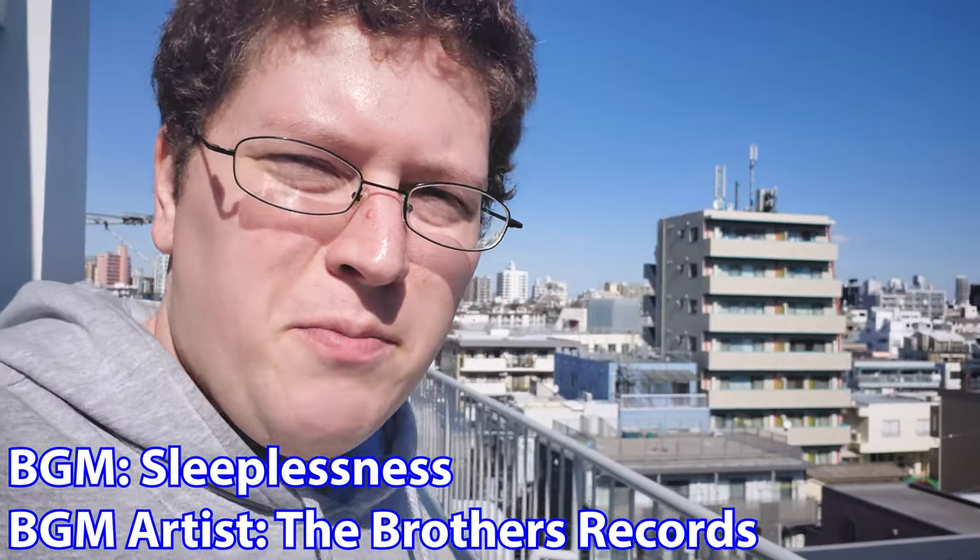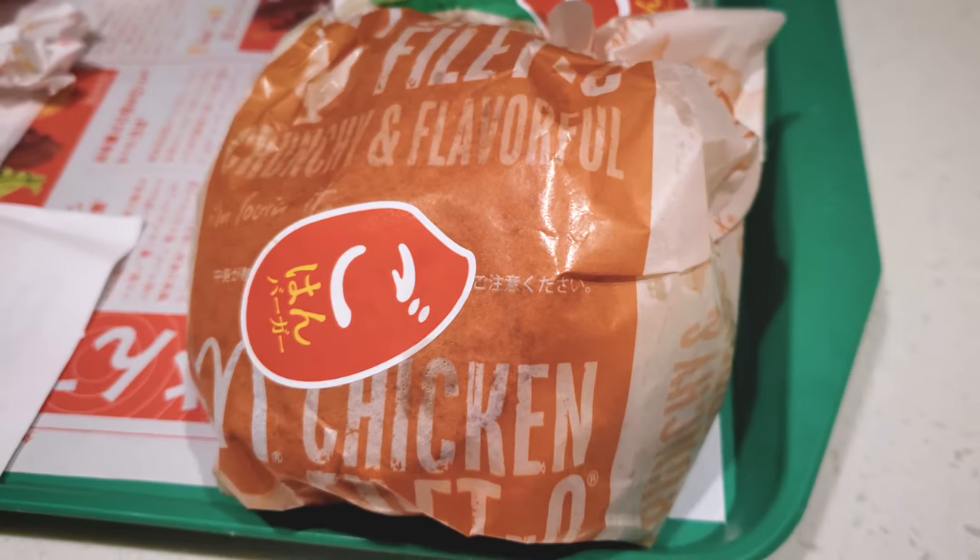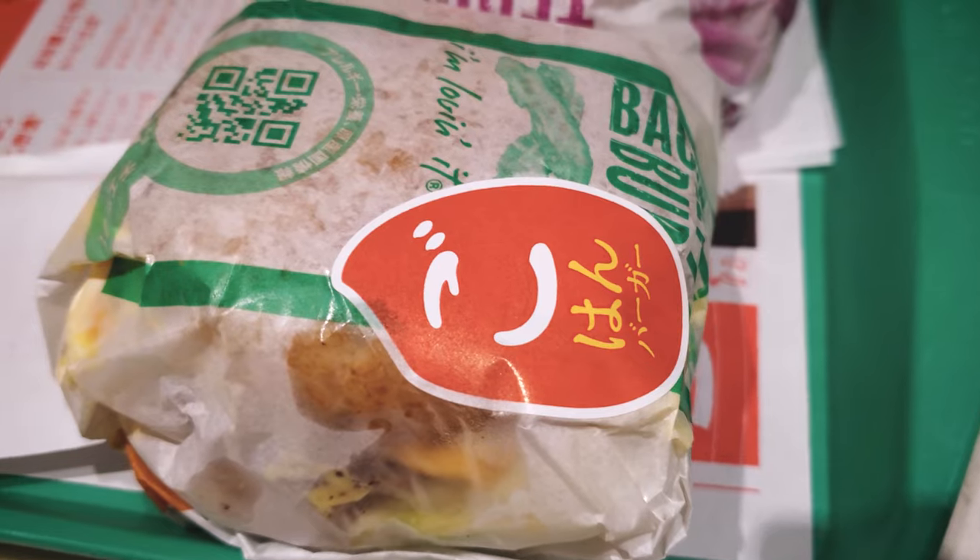For the Gohan burgers — the rice burgers — there are three of them: the teriyaki burger, the chicken filet, and the bacon lettuce burger.